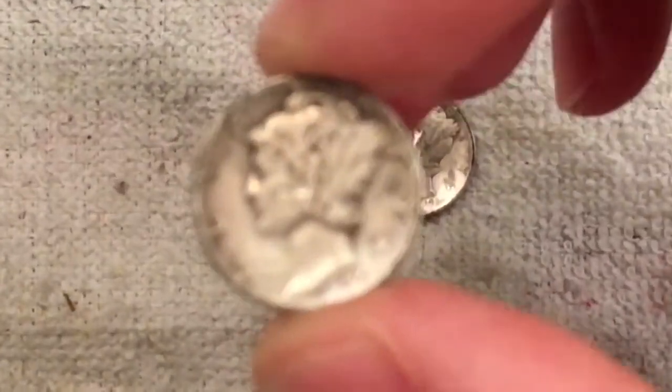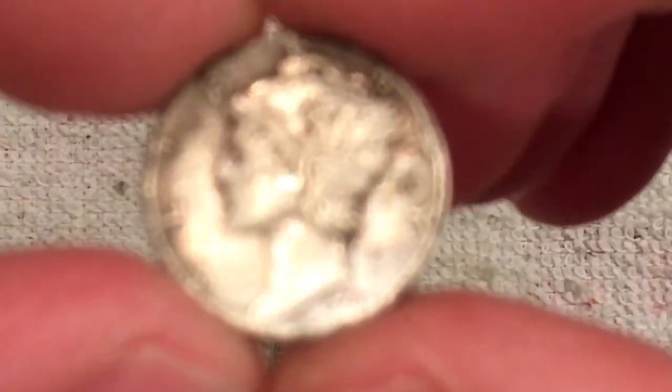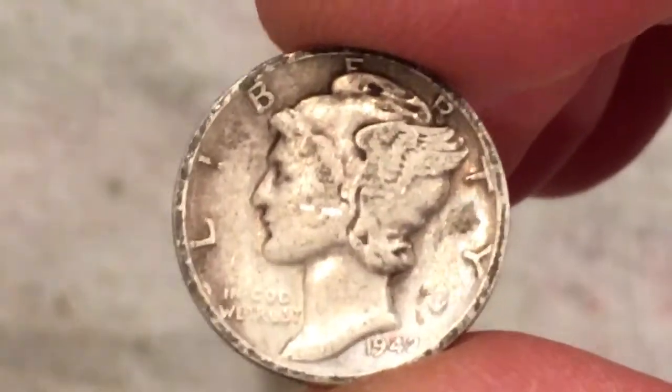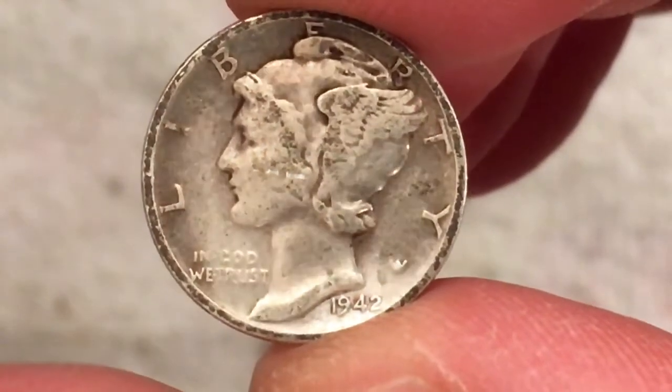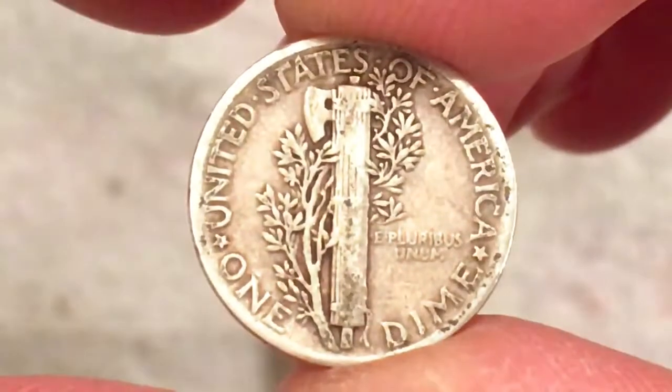The first one here was a 1942 plain date. Love the mercury design.